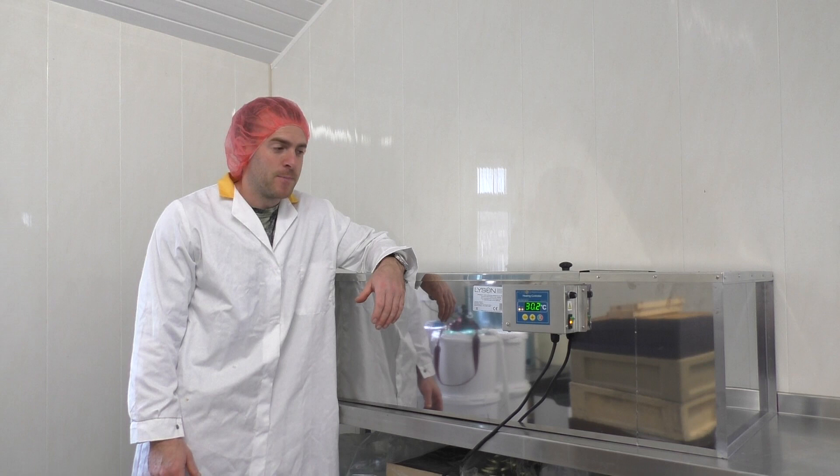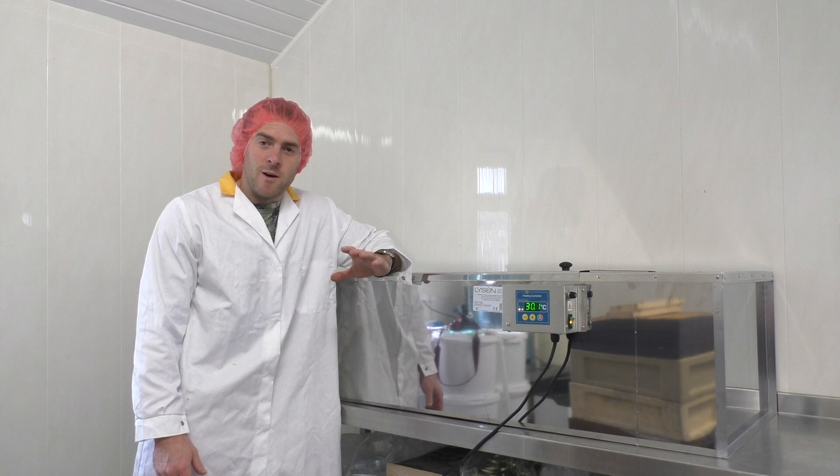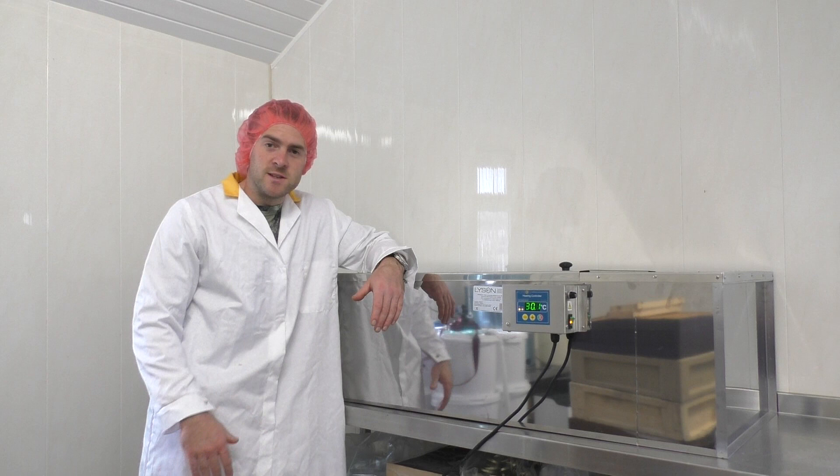I've spent a bit of money this year and upgraded the kit that I've got here. Extracting over the years, the big bottleneck has been the filtering — getting all those bits of beeswax out of the honey before putting it into storage.